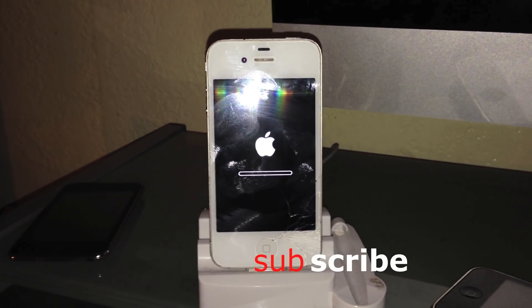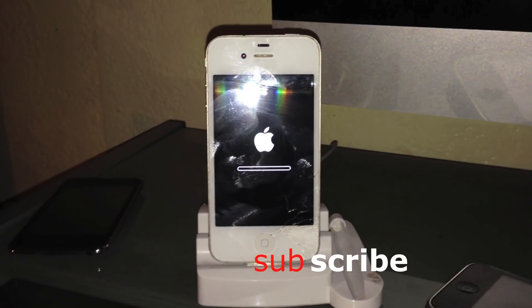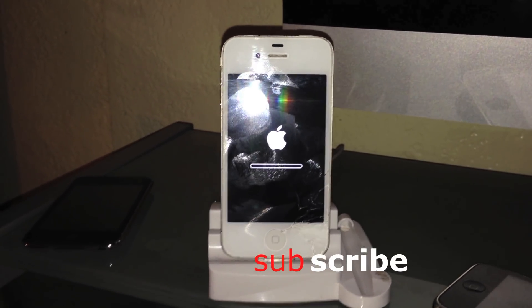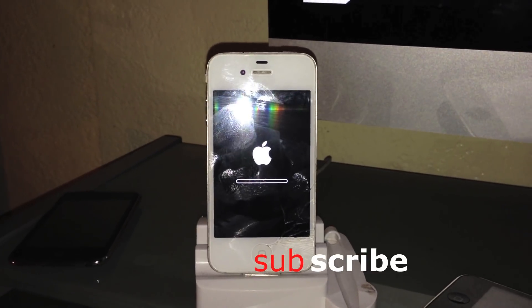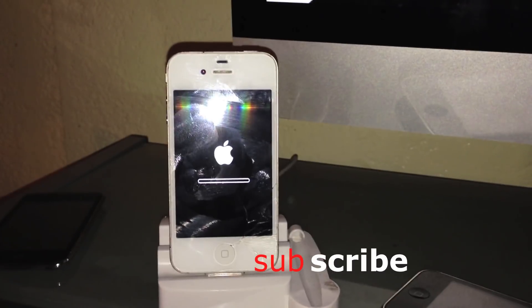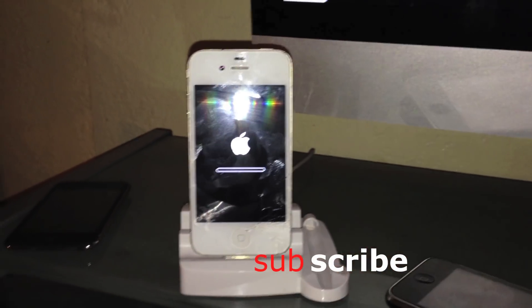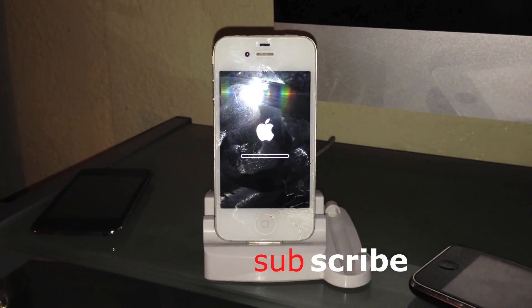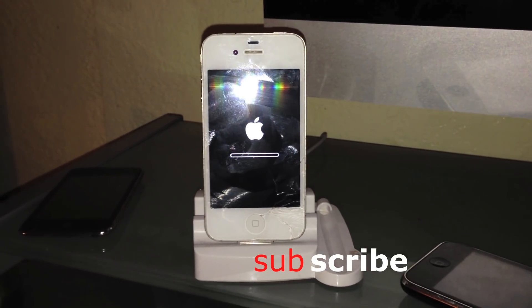Some people may have made the mistake of erasing everything on the phone itself when it's jailbroken. When you do that, the phone is not gonna turn on — it's just gonna keep showing the Apple logo and keep turning off. If you did that, this will help you with that problem.